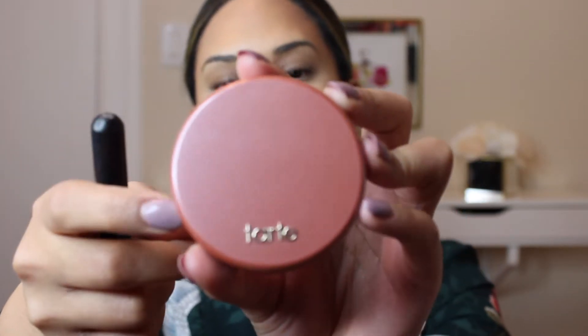For blush, I'm going to be taking a Tarte Amazonian Clay Blush in the shade Seduce, and I'm going to apply this with a MAC 116 blush brush.